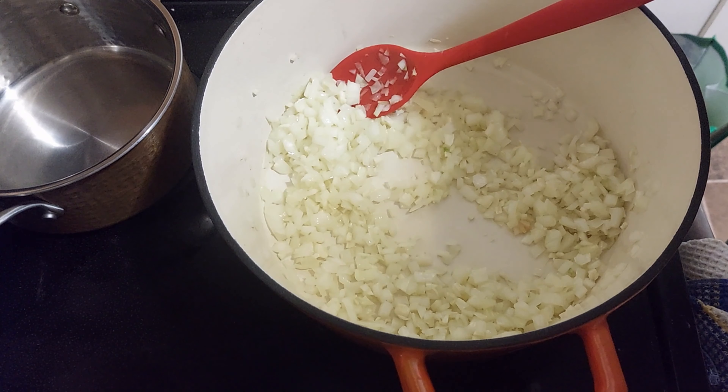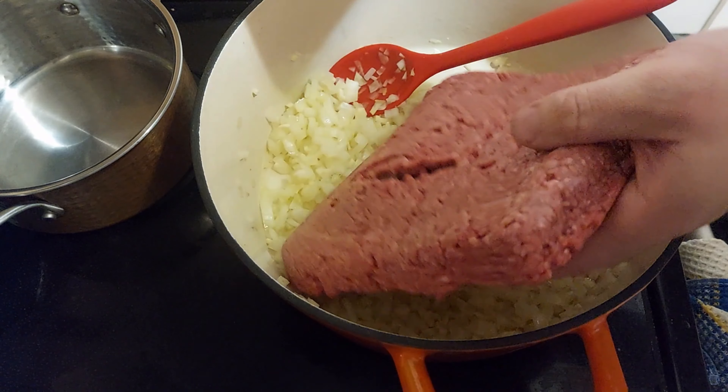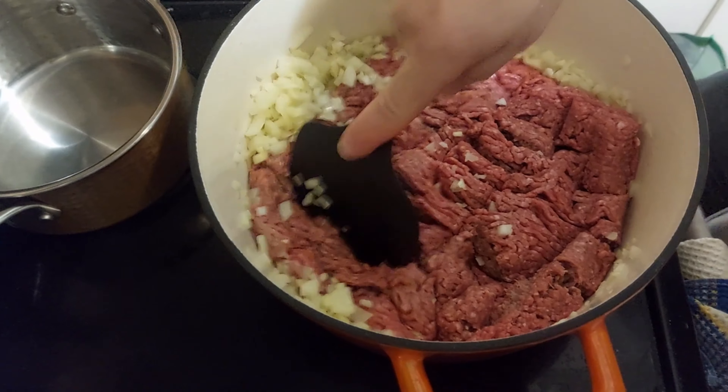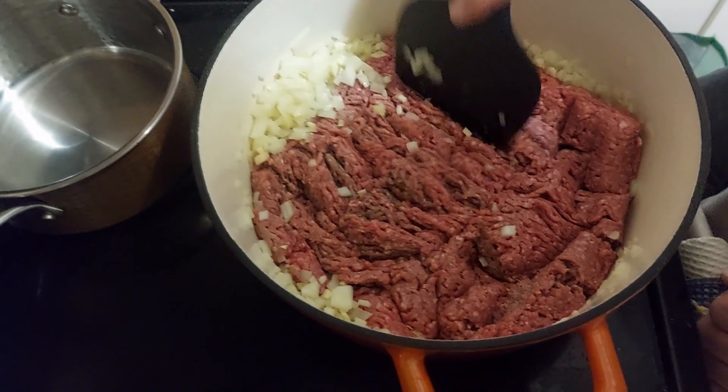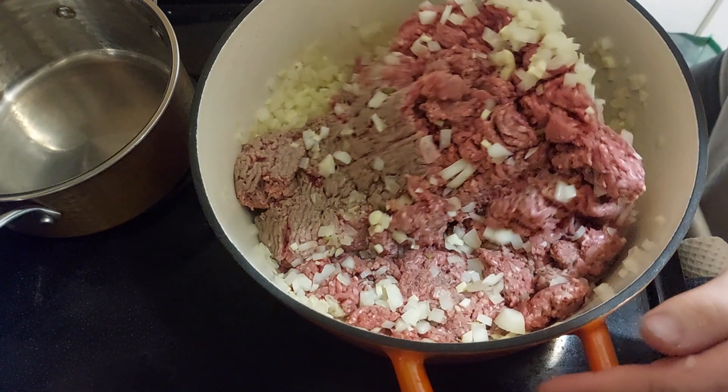Afterwards, we add the minced beef — about 1.5 kg. We hop the heat up to medium-high; on my stove, about 6 out of 10. During this process, I'll break the meat into little pieces.